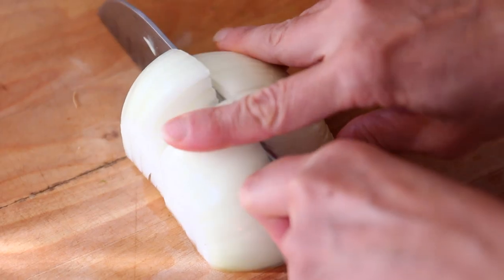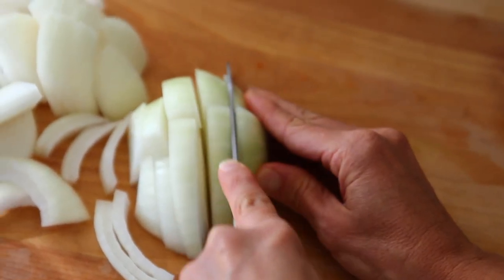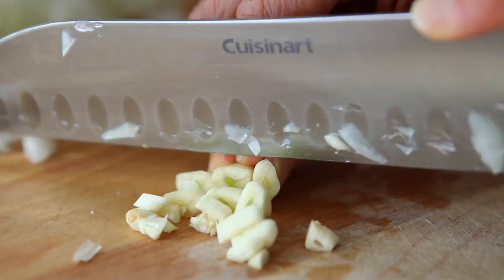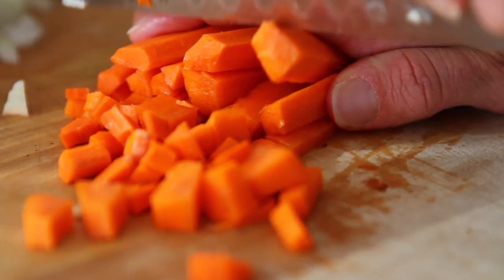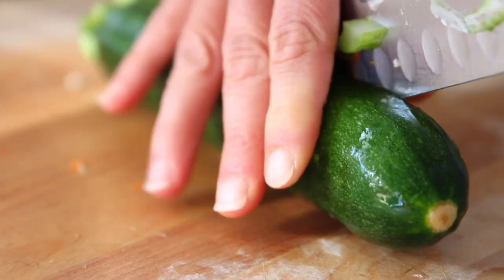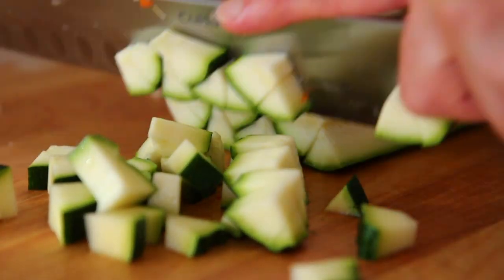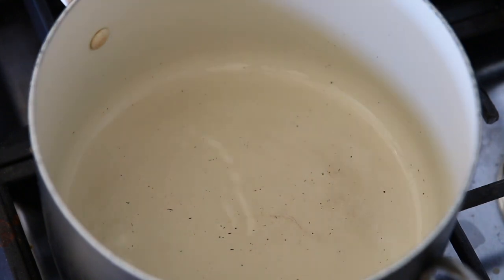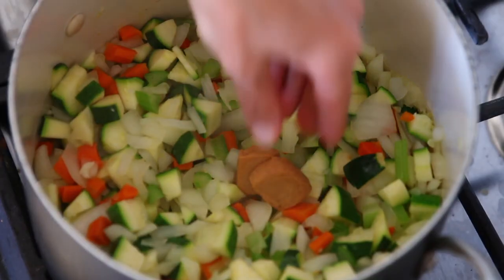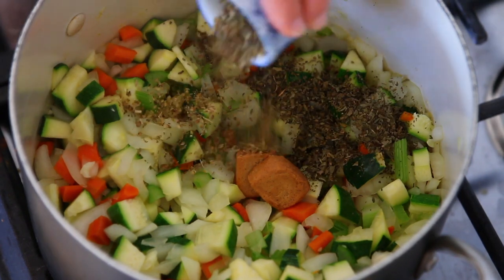For the third soup, I'm chopping my veggies: some onion, some garlic, some carrots, and celery to start off. I'm also going to chop one and a half zucchini. In a large soup pot, I'm taking the onion, garlic, celery, and carrots and just sautéing that with a little bit of water for a couple of minutes. Then I'm adding in the zucchini, the vegetable bouillon, dried thyme, oregano, basil, a little bit of salt, and pepper.